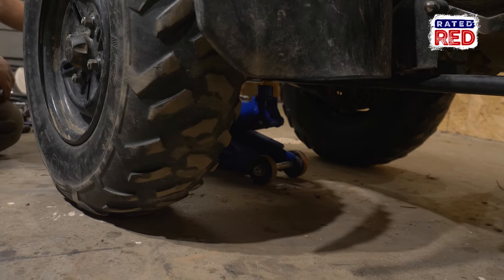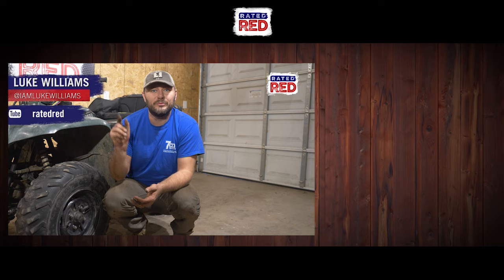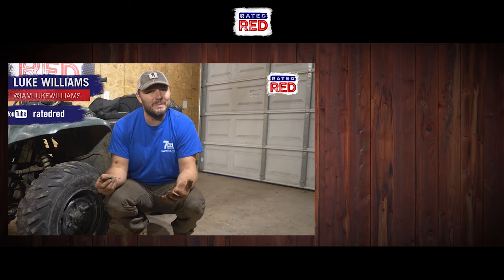Now you're ready to hit the trails. What's the worst problem you guys have run into while changing out your wheel bearings? I want to know in the comments below, and make sure you head over to Ray Red's YouTube channel and hit subscribe. From the workshop, I'm Luke Williams.